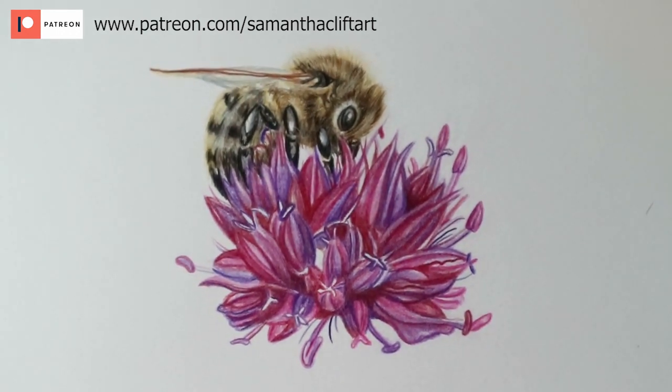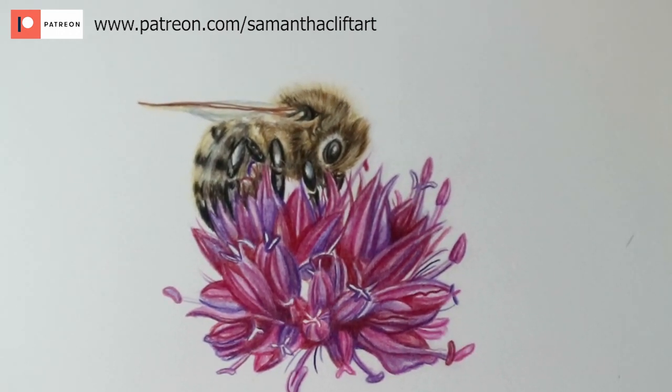A nice small study to do if you're starting out in colour pencil. I really hope you enjoyed today's video and got some helpful tips on your colour pencil work. If you did, it would be great if you could like and subscribe and press that bell icon so you're notified of any future videos like this. I look forward to seeing you next time — bye for now!